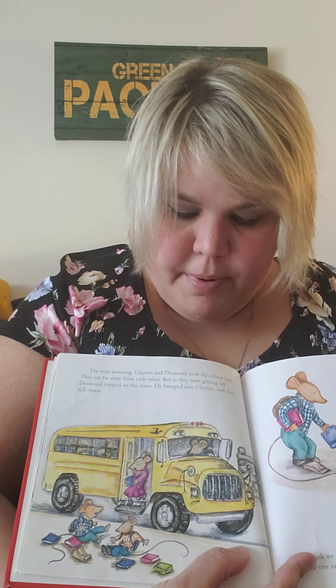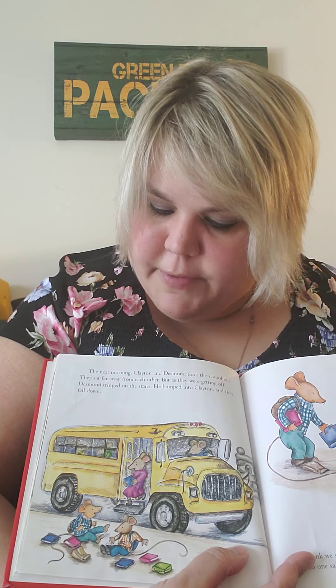The next morning, Clayton and Desmond took the school bus. They sat far away from each other, but as they were getting off, Desmond tripped on the stairs. He bumped into Clayton and they fell down. 'I think we should try making our Valentine again,' said Clayton. 'No one said we couldn't,' said Desmond.